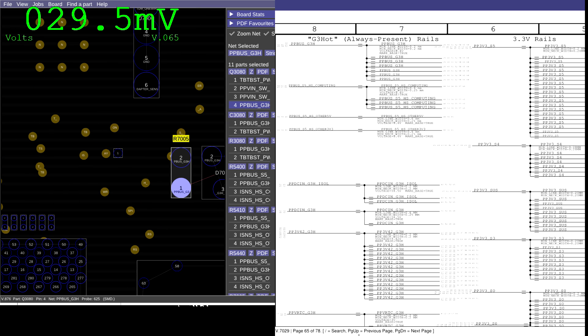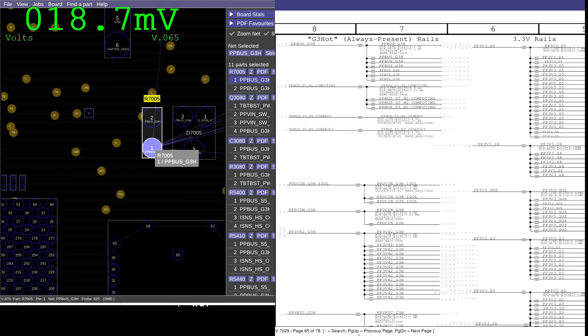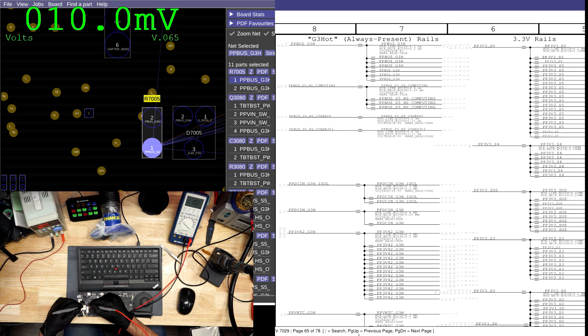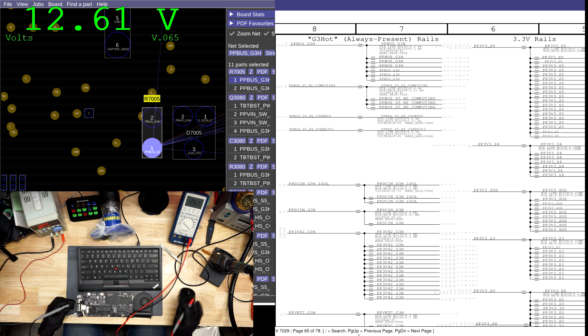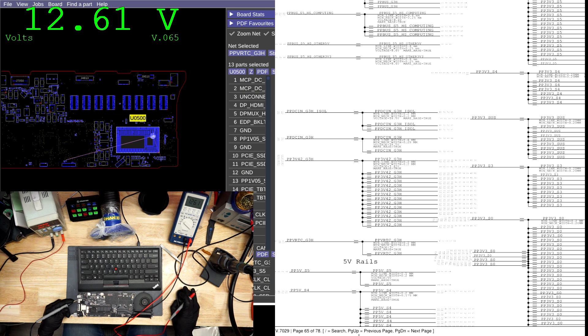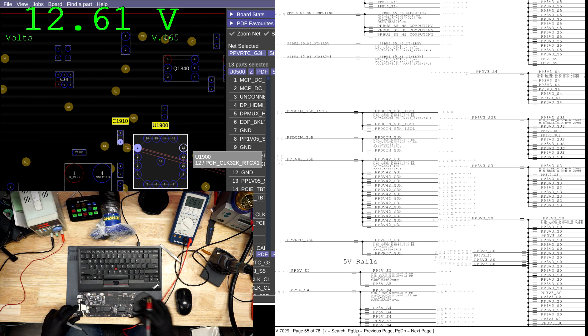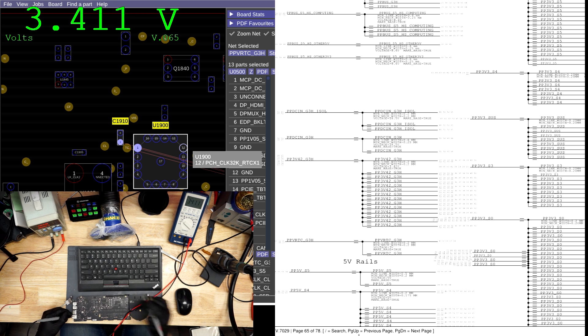First thing to do is check right here on R7005. We get a PPBus of 12.59 volts. Next, PPVRTC G3Hot — let's see if that's present. 3.3 volts. Next rail: PP5ES5.